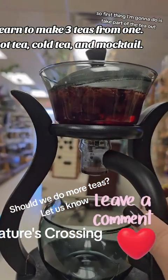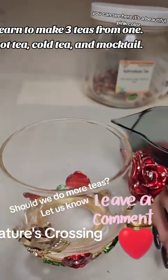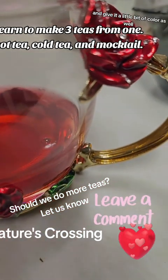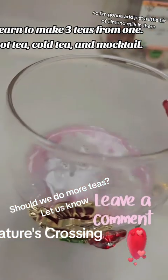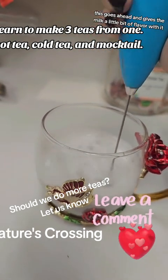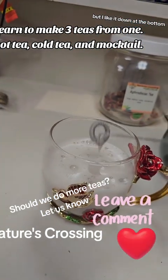First thing I'm going to do is take part of the tea out. As you can see, it's a beautiful pink color. I'm going to use our glass for Valentine's Day. I like to warm up the milk and flavor it and give it a little bit of color as well. So I'm going to add just a little bit of almond milk — I prefer almond milk — and I'm going to froth it up. This gives the milk a little bit of flavor. I know this is supposed to be poured on top, but I like it down at the bottom, so that's how I'm doing it.